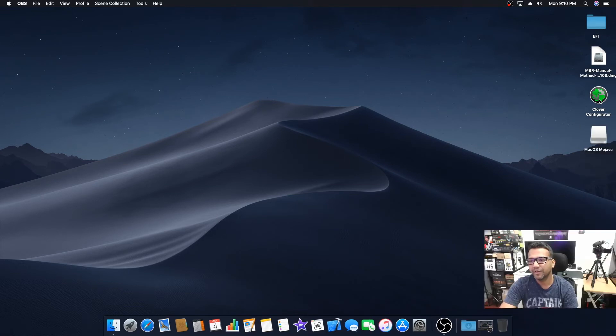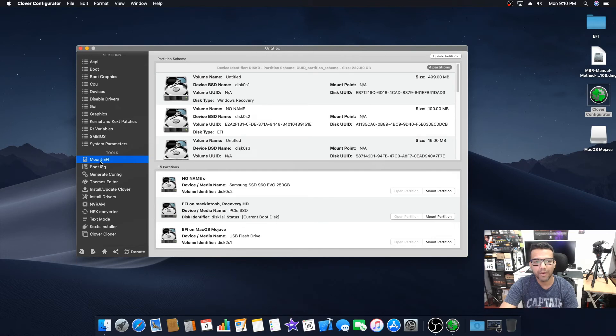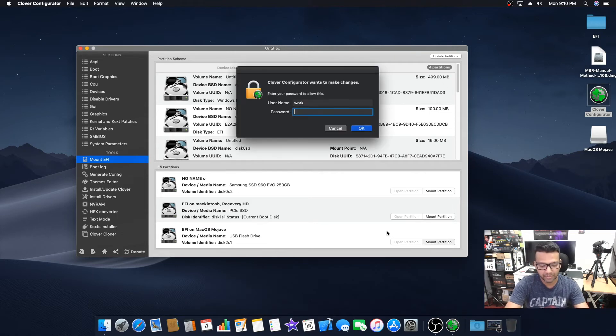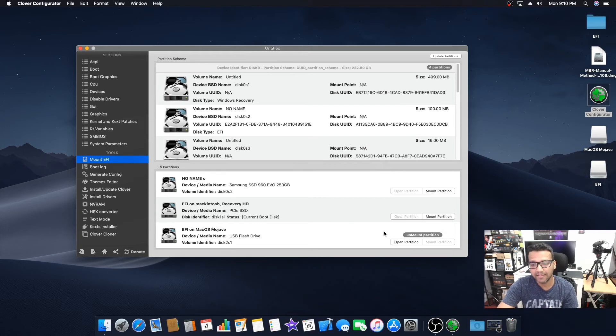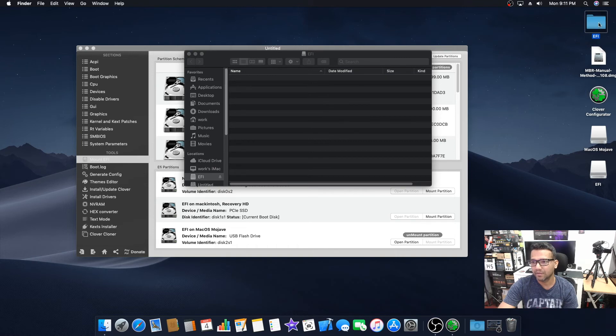Now we need to open Clover Configurator and mount our macOS Mojave USB drive. Go to Mount EFI, find your USB drive — you can see 'EFI on Mac OS Mojave' — and click Mount Partition. Type your password and then open the partition. You can see there's nothing inside our EFI partition yet.